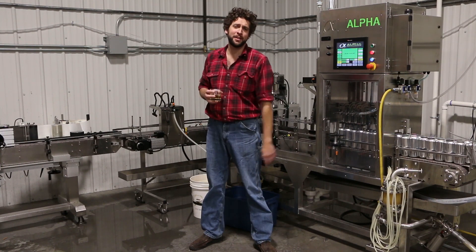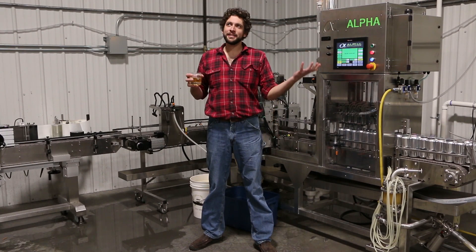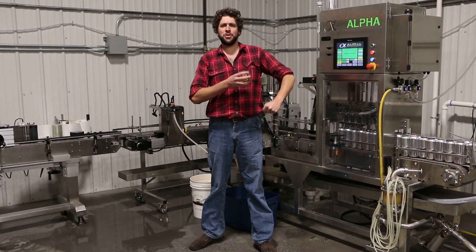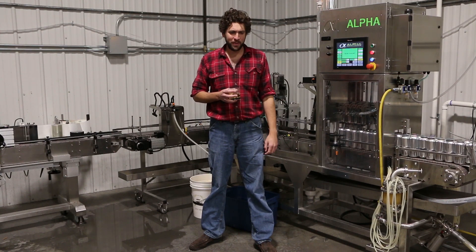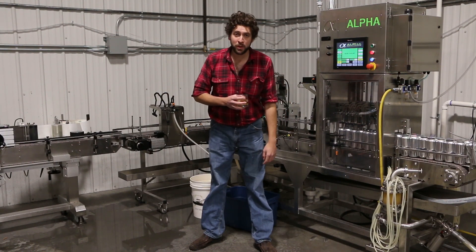This is the second time we've gotten to talk about the canning line today because we forgot to turn the microphone on the first time. Anyway, that's not too much of a delay considering you have been asking about my canning line for like half a year, which shows a great enthusiasm for commercial mead making given that most of you will never, ever, ever, ever have to deal with operating one of these things. Anyway, this is a little bit about what we do.